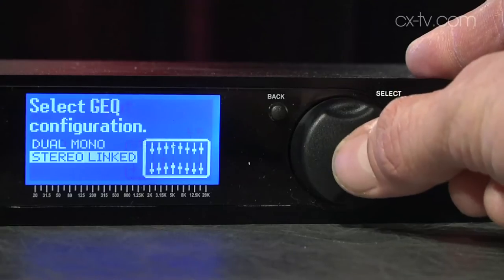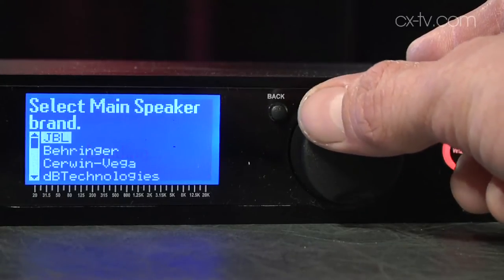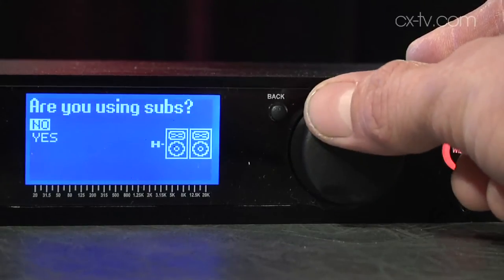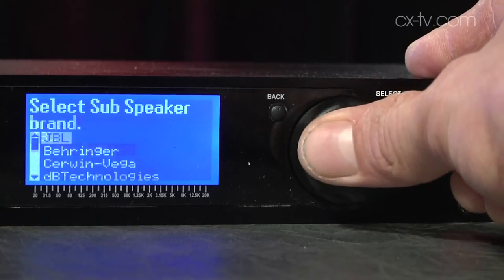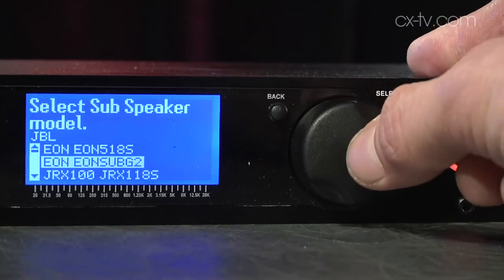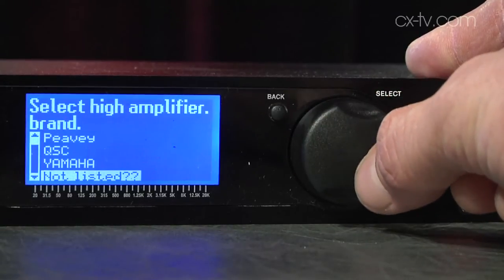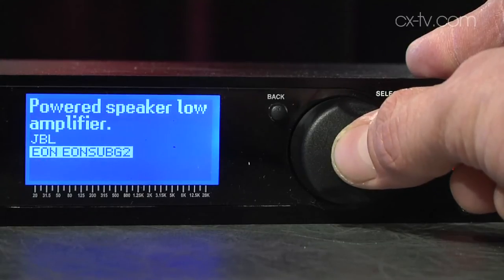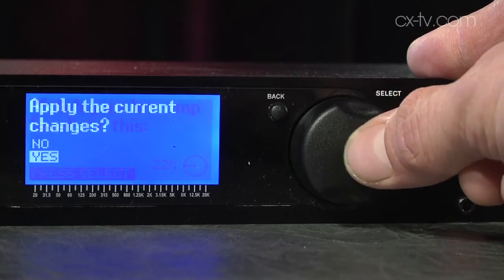They'll look at this and go, okay, it's maybe a couple hundred bucks more but we've got local backup and a name we trust. And if you're not a really knowledgeable system tech, the wizard functions are really good — it'll ask you what sort of speakers do you have, there's a big library, then what sort of amps are you driving them from, do you want to drive your subs in mono or stereo, and then it'll tell you to set this amplifier attenuator to this position and basically does it all for you.